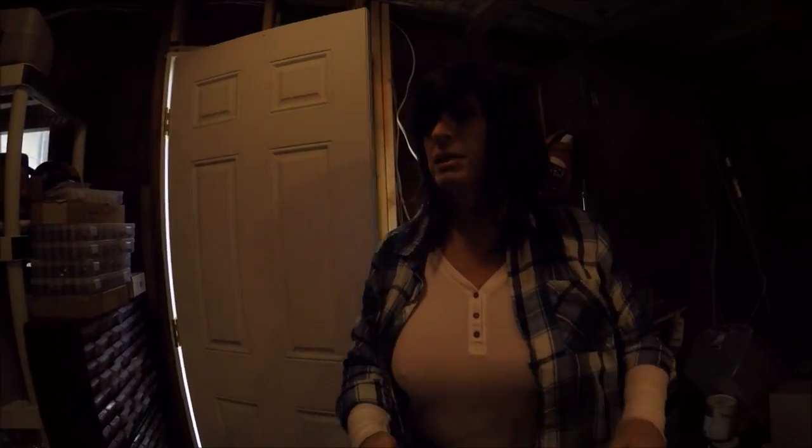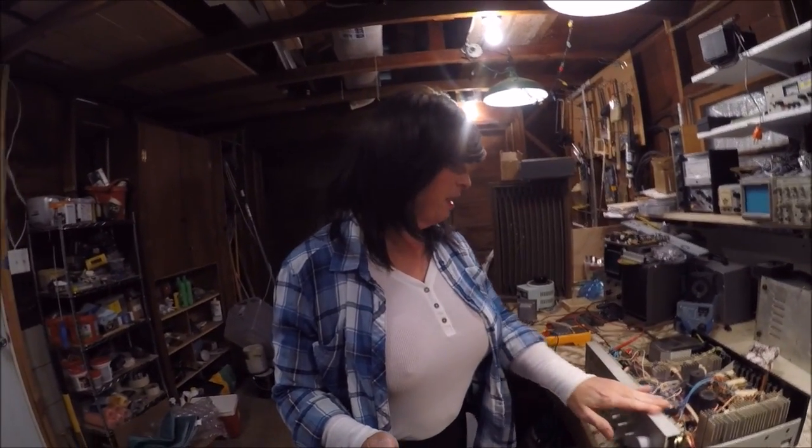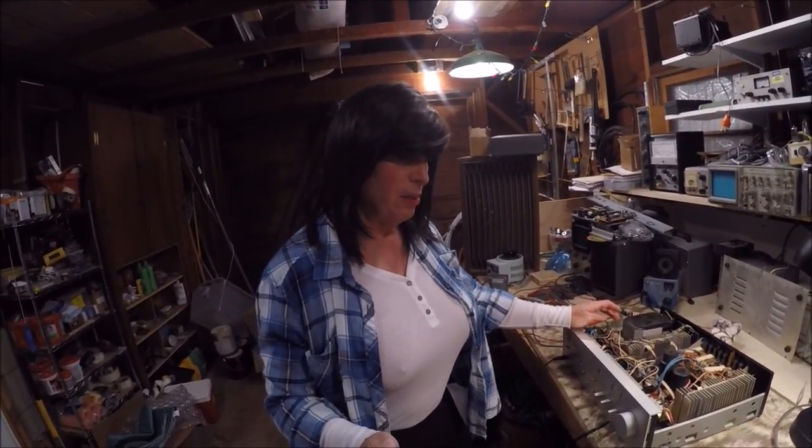Happy Friday everybody. Friday afternoon, sneaking into the shop for a couple hours. I've got a major problem today — somebody sent me an amplifier from some obscure company, some laboratory in New Hampshire, and I can't remember the name of it. I just don't even know where it is, so let's do a little time waster today and welcome to all of you.